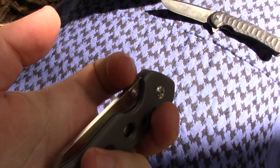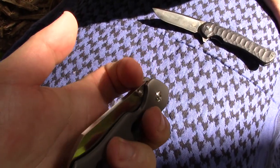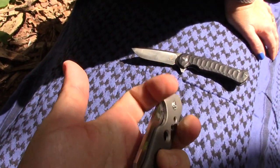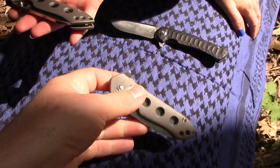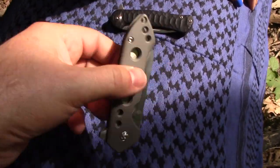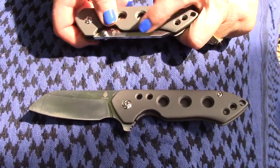They both have the fondability factor like crazy. These thumb studs on this version — I love it. I don't know which one I like better; I'm almost 51-49 to the thumb studs. I think it's just because we have so many flippers. The thing is, the titanium scales are like a blank canvas — I would love to get this anodized to make it a cool color. Our buddy Fanatic Edge could do something like that.